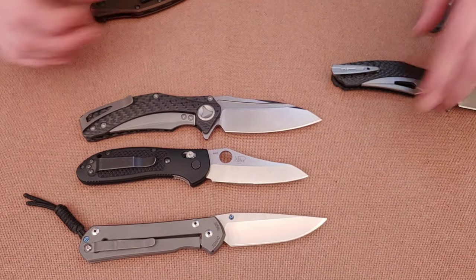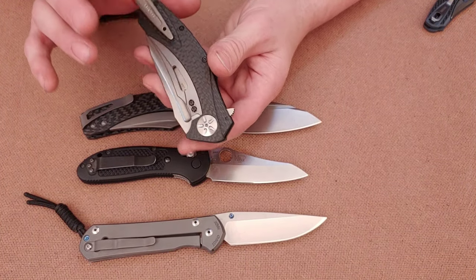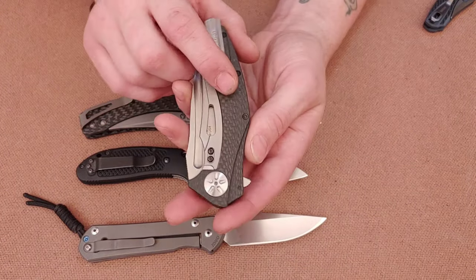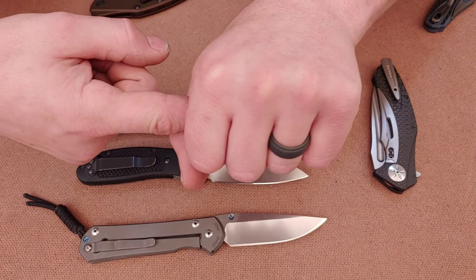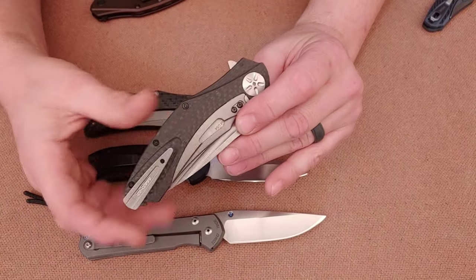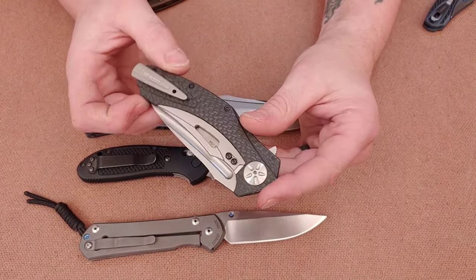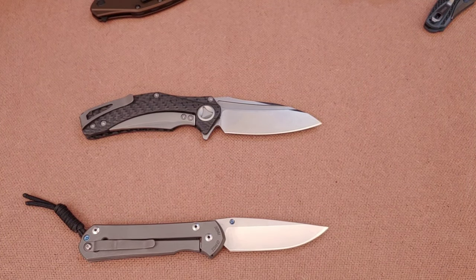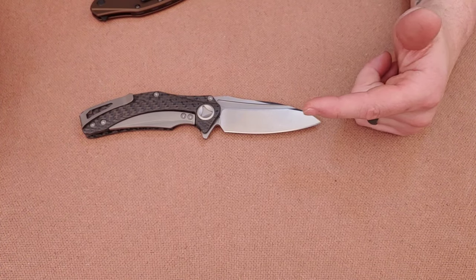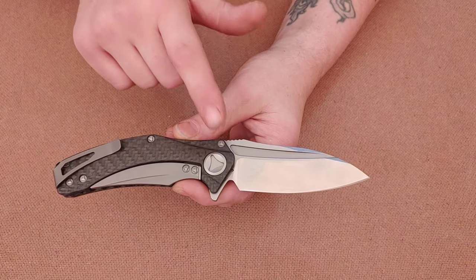Now let's get to the Microtech Matrix — that's my favorite. I don't want to downplay the ZT — it is a very good knife. The Microtech has all proprietary hardware, so you need their special tool to work on it. You may need to send it in to Microtech or have them send you the tool.